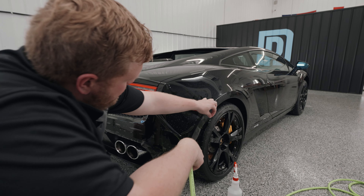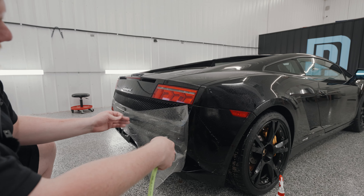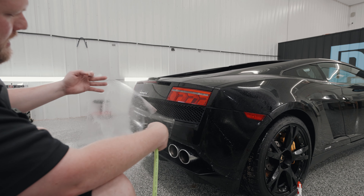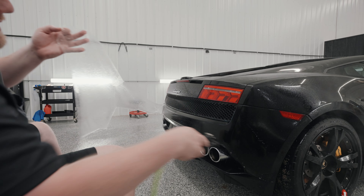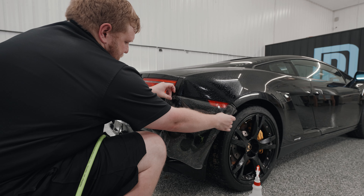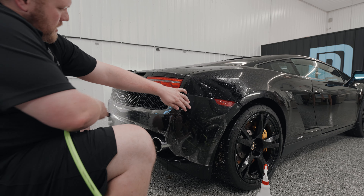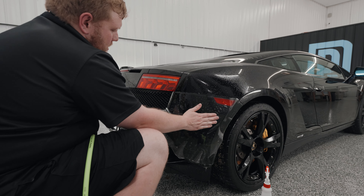So first thing I'm going to do is I'm going to pull the film back, and I'm just going to use my TruSpray keg. I'm just spraying down the back side of the adhesive as well as the rear bumper. Now I'll also spray down the top of the film so that my squeegee can glide properly.